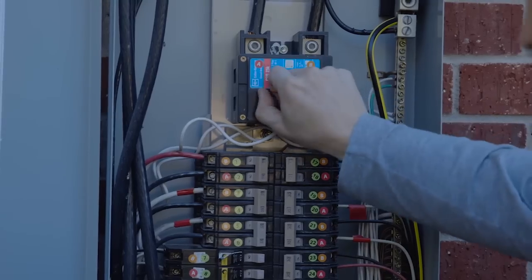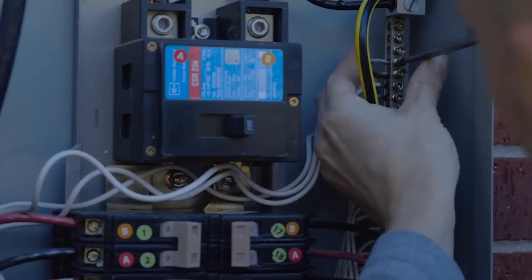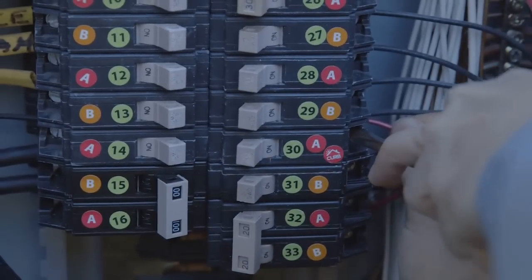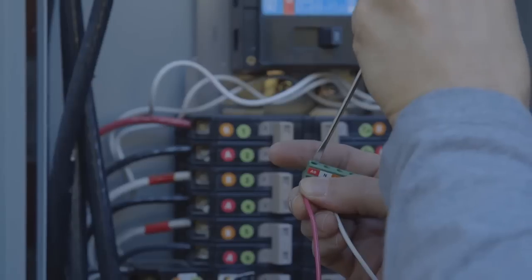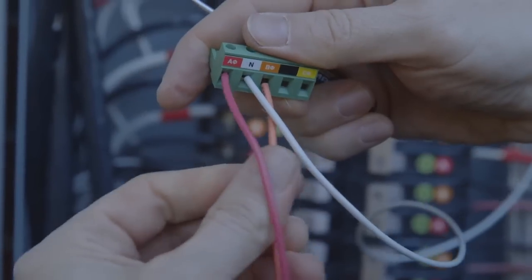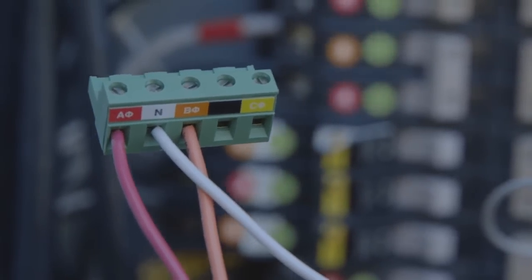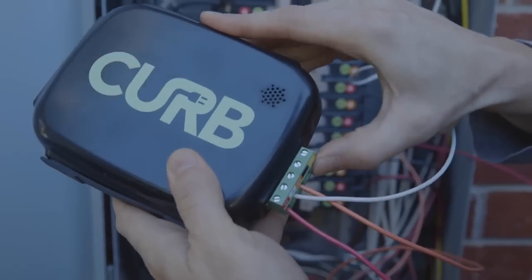Now we're ready to connect and power up Curb. Find the Curb voltage connector and switch off the main breakers. Connect the white neutral wire from the neutral rail to the white N port. Next, T-connect the red power wire from the red Curb breaker to the red A port, and T-connect the orange power wire from any orange B breaker to the orange B port. Connect the wired Curb voltage connector to Curb and then switch on the main breaker.